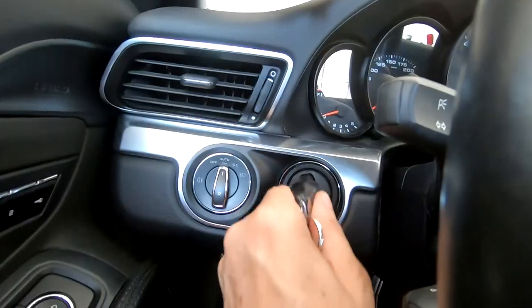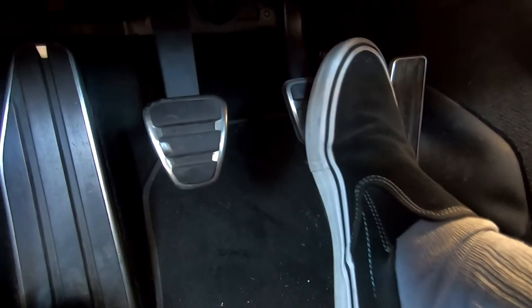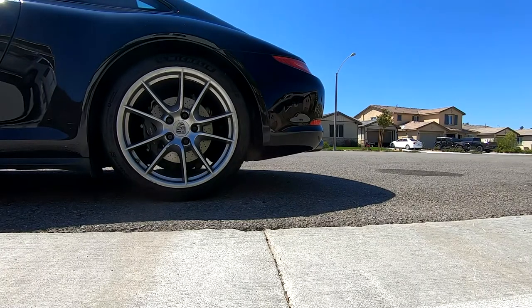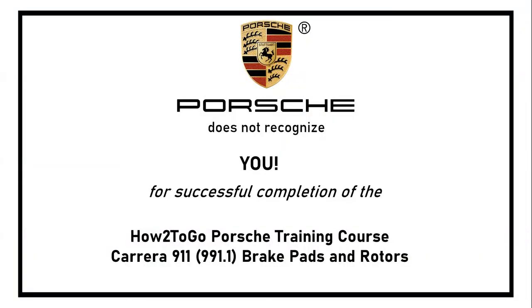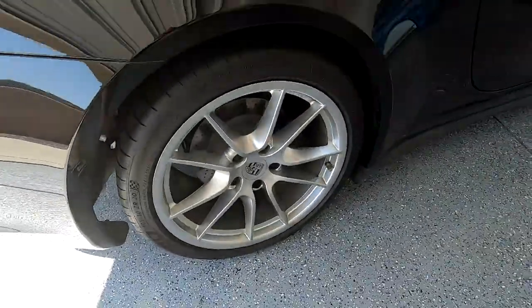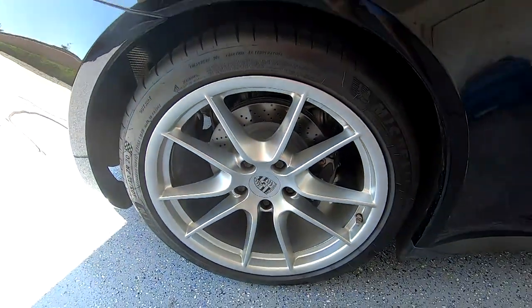Lower the car down, turn it on, and pump the brakes twice. The brakes are perfect — no squeaking or pulling, no problems at all. We're finished. This cost me around $600 with about an hour to an hour and a half of my time. I hope this helped and saved you a thousand bucks or more. If it did, give me a thumbs up and subscribe.